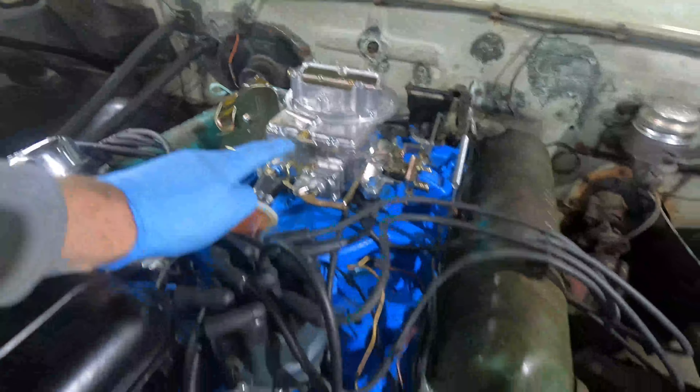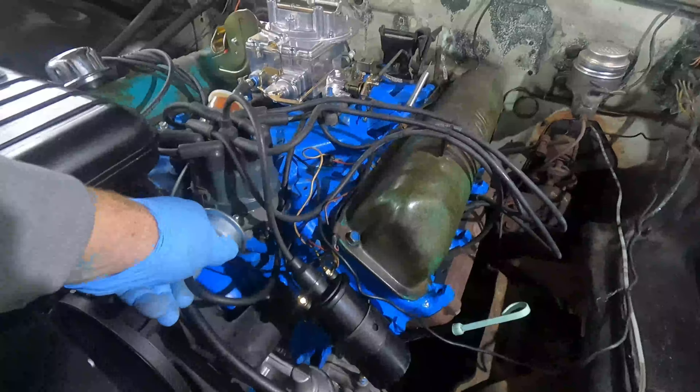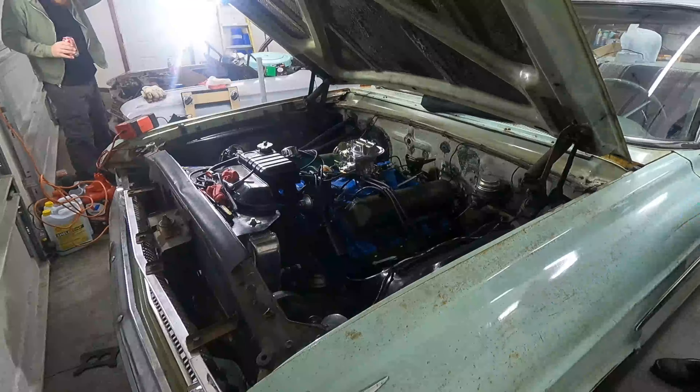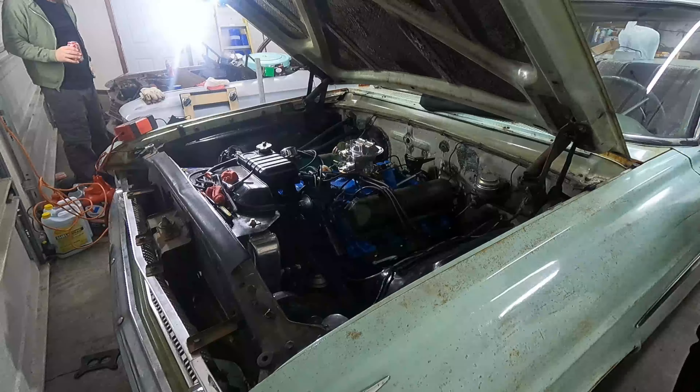I forgot to set the camera up, but the new fuel pump is in and the new carburetor is on. We're going to prime the system now for fuel and see when we get it to start. This is how she runs — look at that!